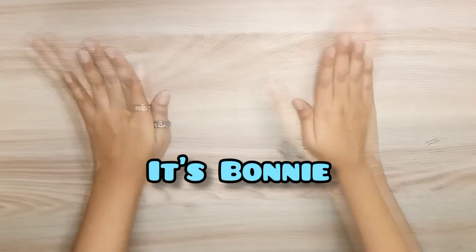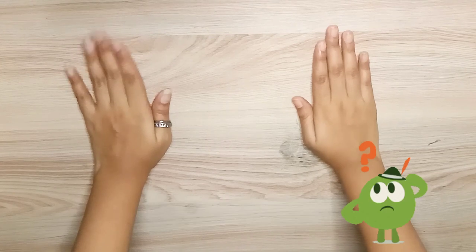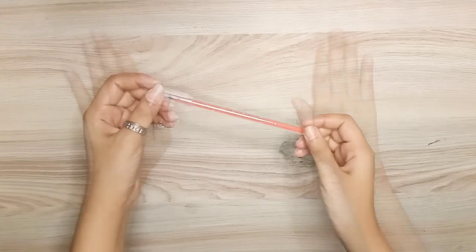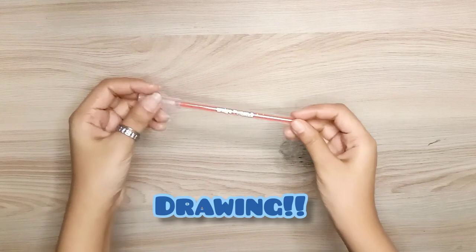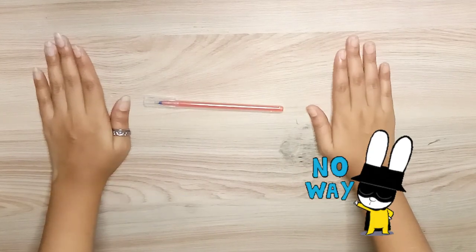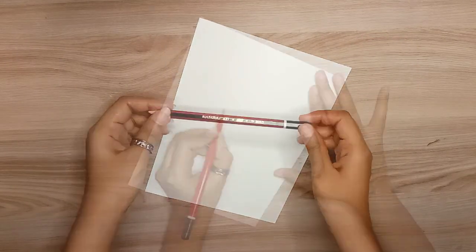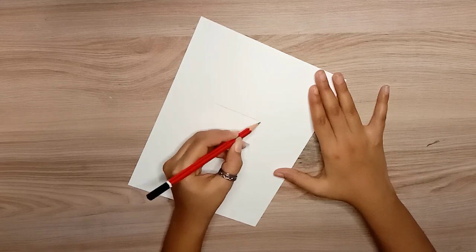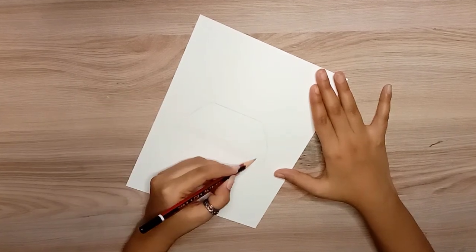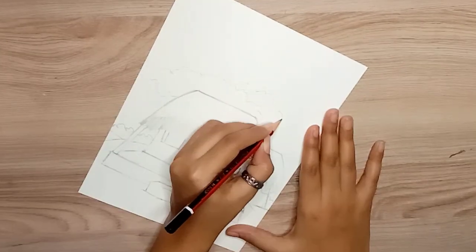Hi buddies, what's up! It's Bonnie and welcome back to my channel. So I'm going to do a challenge today — I'm going to use a 3-rupee pen to draw. I have taken a drawing paper and prepared a sketch. I have made a village scenery here.